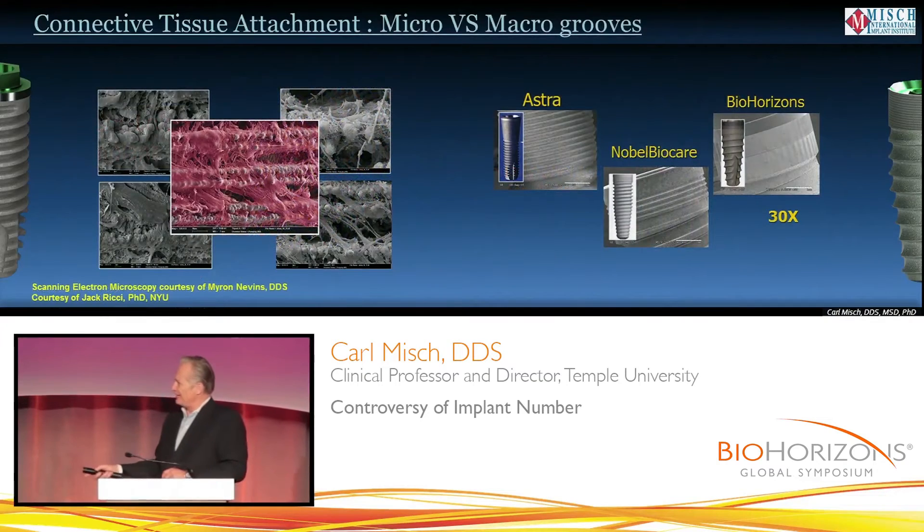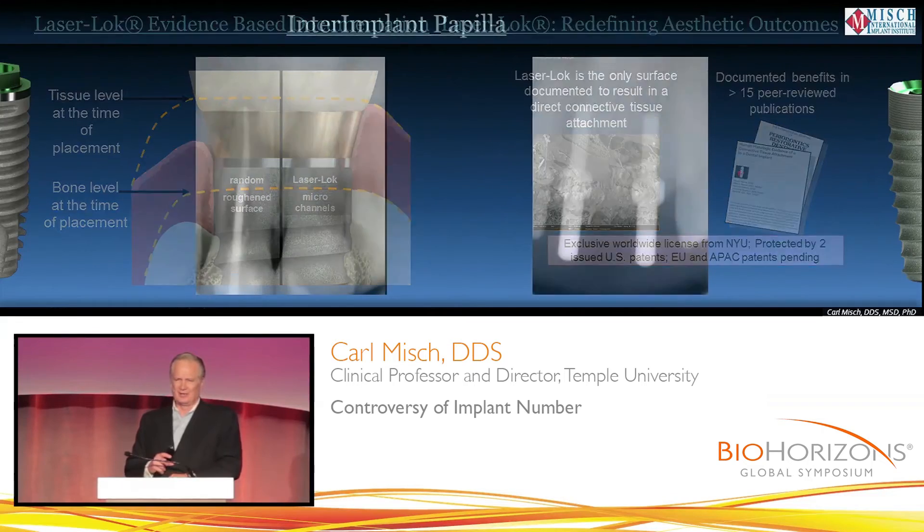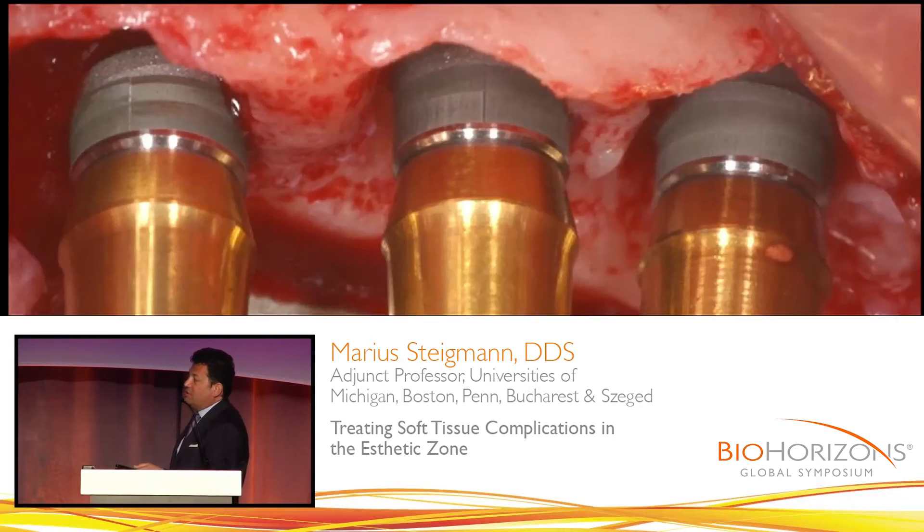The concept of the tissue being attached to the implant allows you to push the tissue to the interproximal, so that this attachment allows you to get a little bit better papilla. Due to periodontal disease and the need to replace teeth with implants, the laser lock gives us the opportunity to maintain the crestal bone and to maintain the interproximal soft tissue.